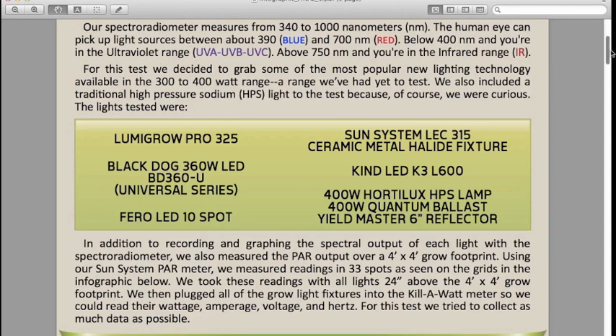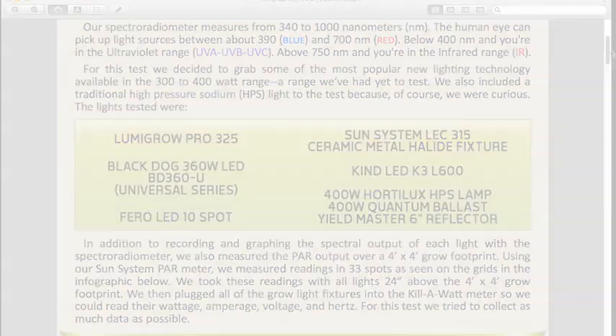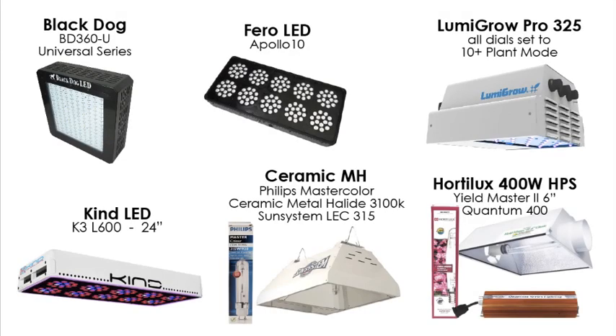The lights tested were the Lumigro Pro 325 LED, the Black Dog 360U LED grow light Universal series, the Faro LED 10 spot grow light from Spain, the Sun System LeC315 ceramic metal halide grow light fixture, the Kind LED K3L600, and for reference the 400 watt HID setup with a Hordelux HPS, a Quantum 400 watt ballast, and a Yieldmaster 6 inch air cooled reflector from Sunlight Supply.